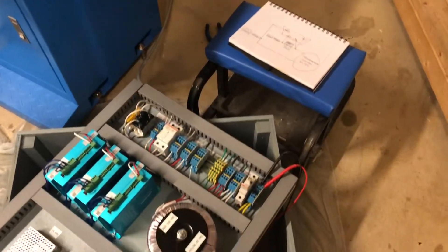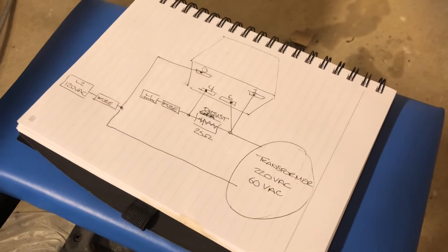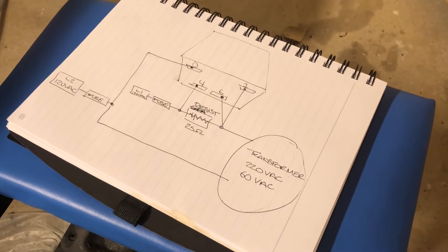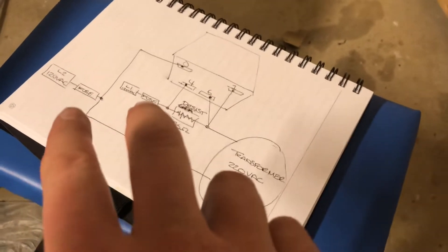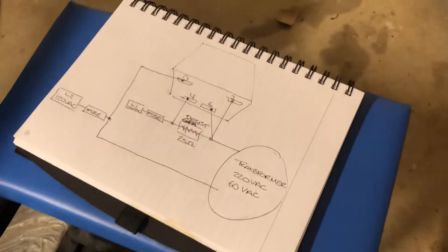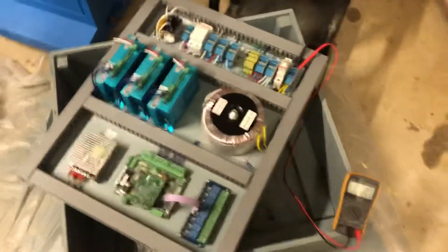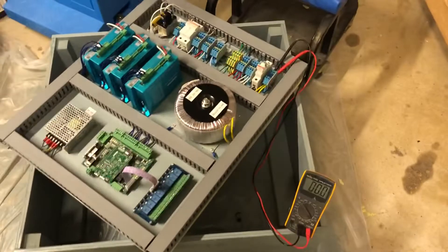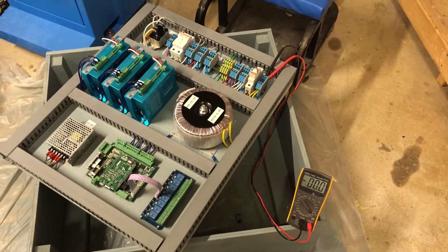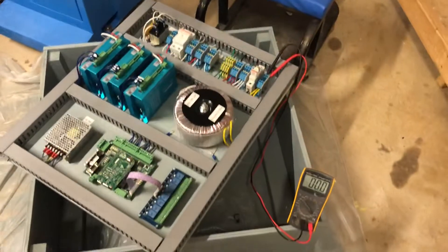I did mess up a bunch of times before he helped me get it right. This is it — it's identical to the photo we had up earlier, just redrawn with the fuses ahead of the relay. You guys are probably laughing at me because this isn't really a wiring diagram, but that's all I know how to do. Anyhow, the voltmeter is on the 60-amp side of the transformer.